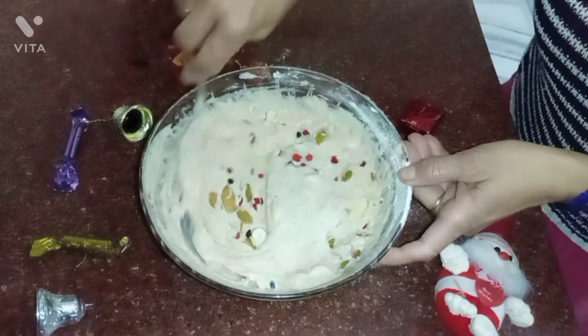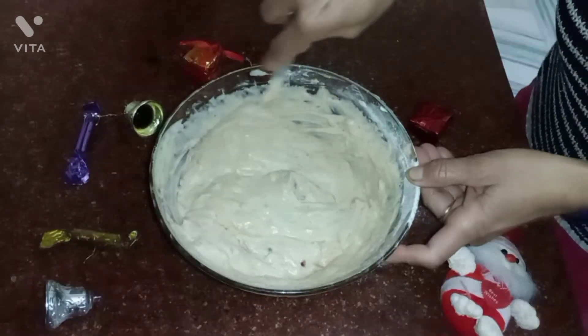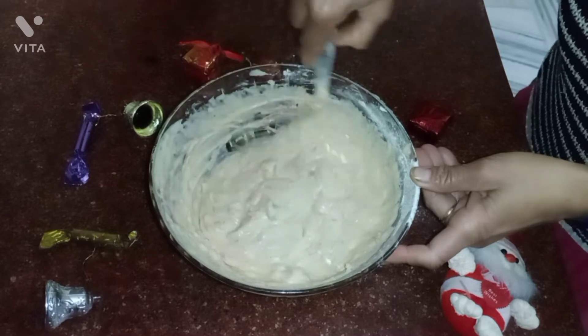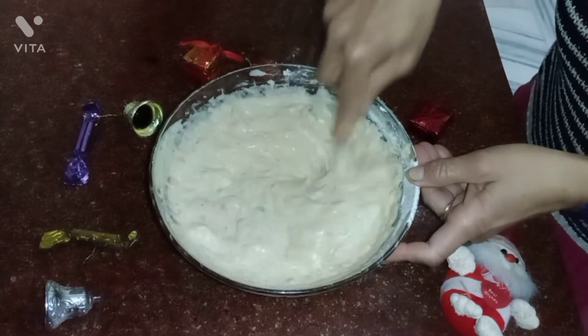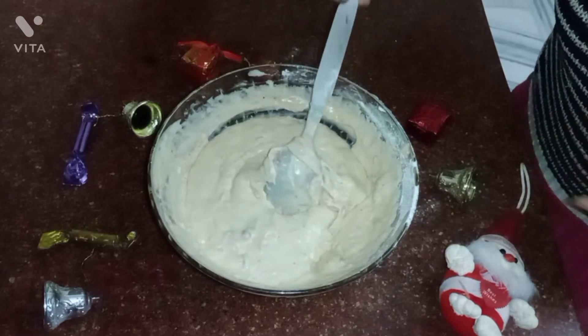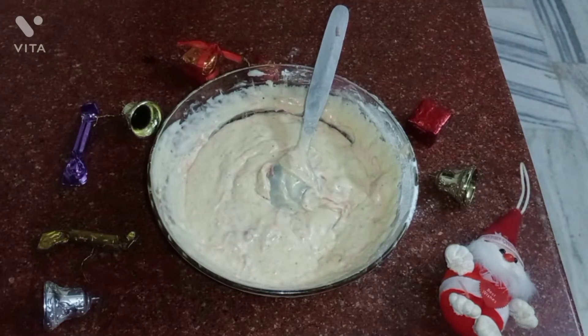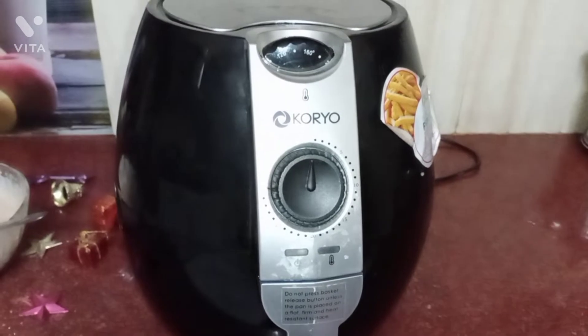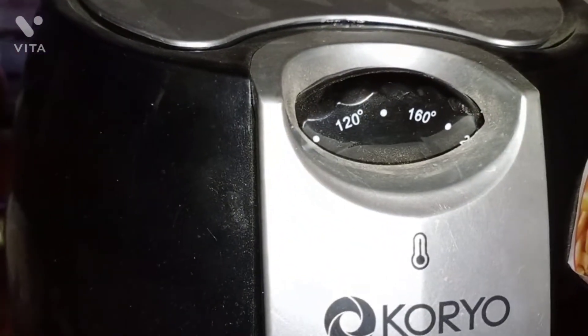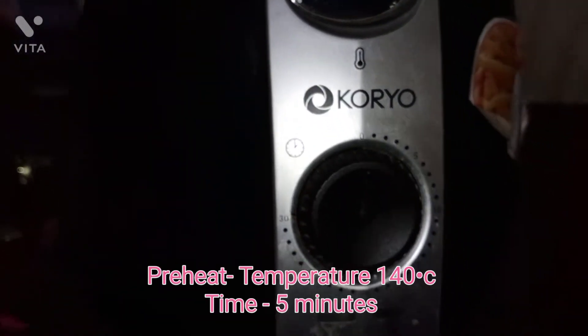We will give it a good mix. I am using tootie fruities because they have very vibrant colors and the cake looks incomplete without them. If you want to skip it, no issue. Here I am using an air fryer set to 140 degrees Celsius, and we will preheat it for 5 minutes.